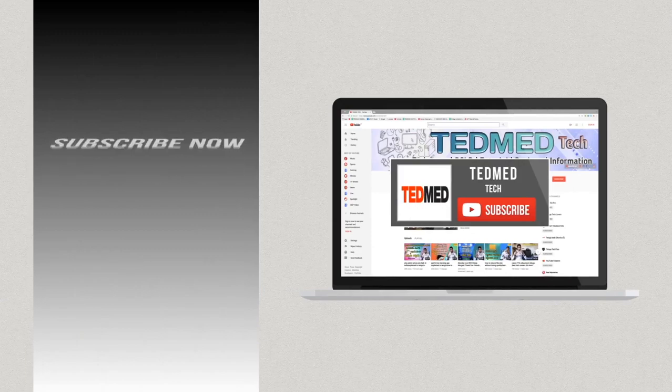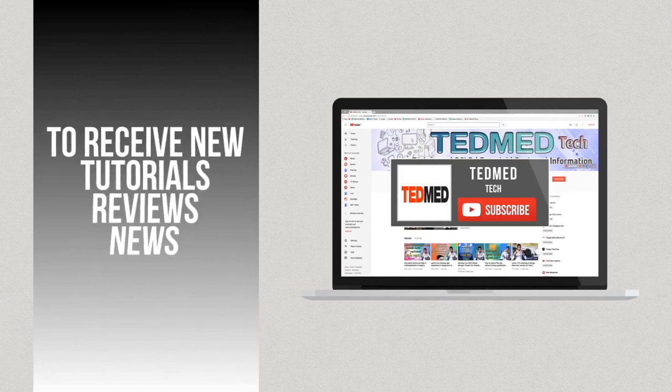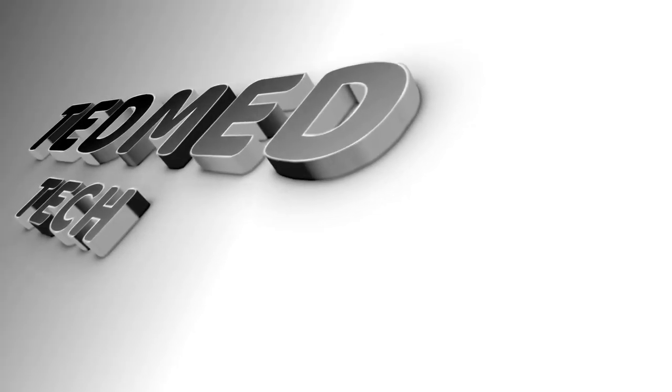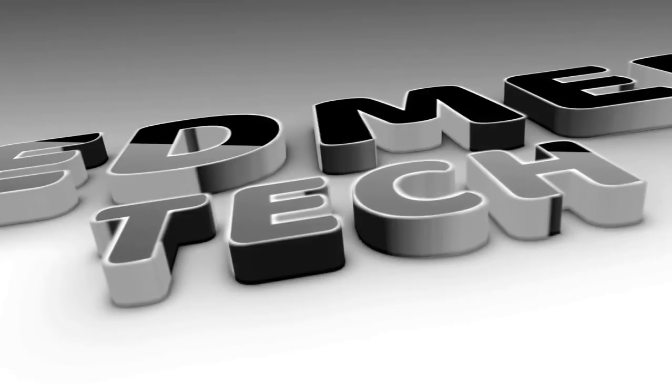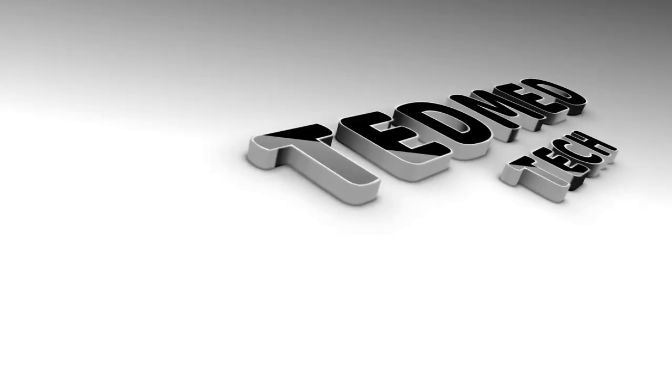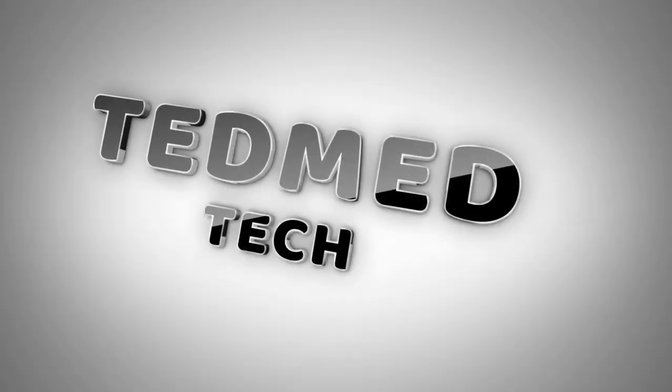So this is Dilip Murugan, always keep smiling, signing off — bye. Thank you.